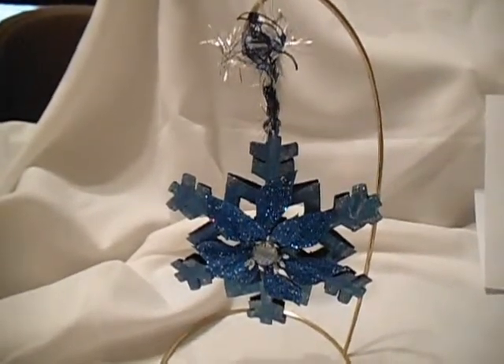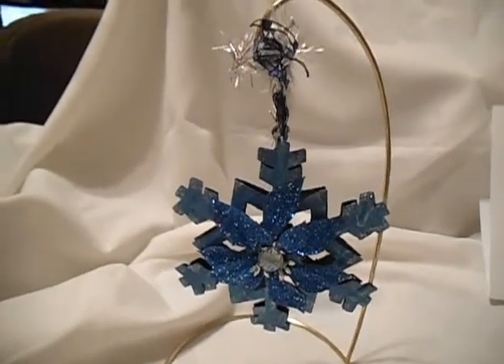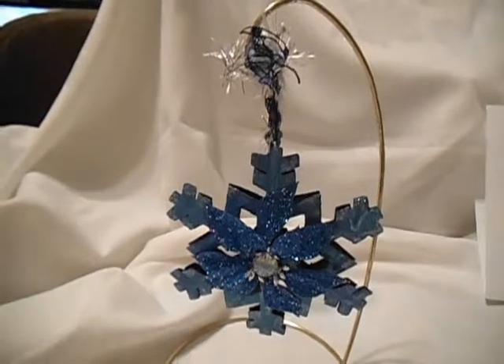I thought I could repaint this. I used paint that I had in my stash, and I didn't go out and buy anything.